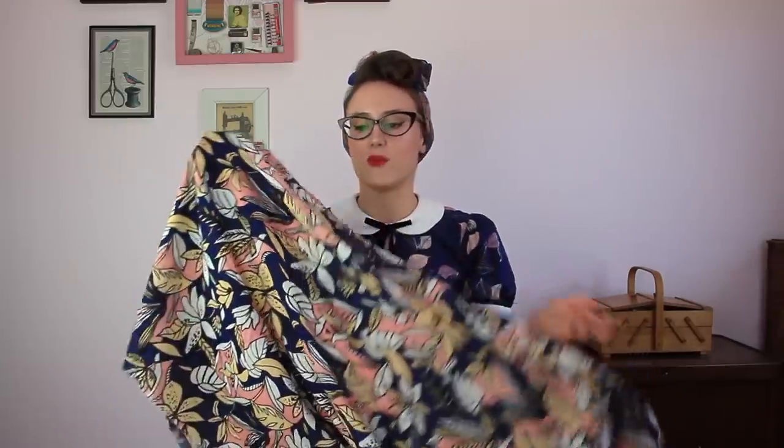The fabrics suggested for this pattern include rayon, challis, and voile. We've selected a beautiful viscose challis from Lady McElroy in a stunning floral. It's really lightweight with a lovely cool, silky feel — absolutely beautiful against the skin in summer. With its lovely drape it would sit beautifully around that soft V at the neck and back. It has a wonderful floral print on a dark navy background with soft pinks, beiges, and whites.